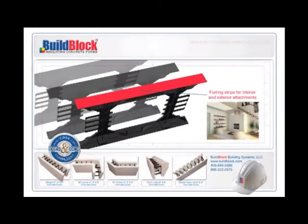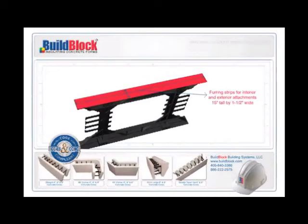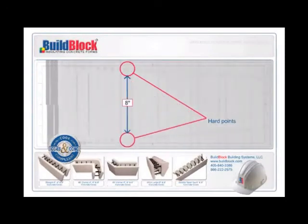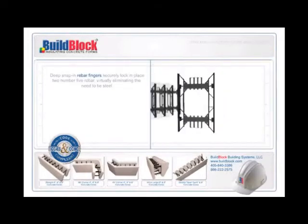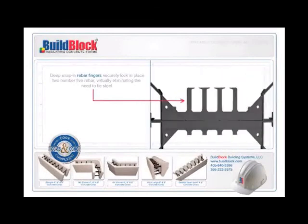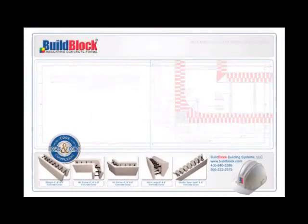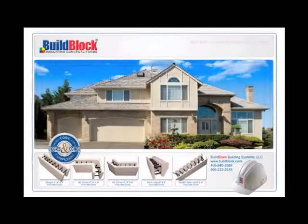Webs are expensive, and having two more webs in BuildBlock forms gives you the most value-added product on the market today. All furring strips are 15 inches tall by 1-1/2 inches wide. There are two distinctively marked hard points on each furring strip, located on 8-inch centers vertically and 6-inch centers horizontally. These hard points have screw pull-out strengths equivalent to wood or structural steel studs — around 500 pounds. Deep snap-in rebar fingers securely lock into place two No. 5 rebar, virtually eliminating the need to tie steel. The patented corner tie is 6 inches by 6 inches and 2-1/2 inches tall for simplified corner attachments. All web furring strips are recessed 1/2 inch to allow stucco or EFIS applications to be installed as approved by their manufacturers.